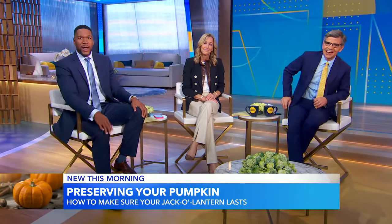Welcome back everyone to GMA. He loves Halloween. It's only six days away and there's still plenty of time to get in the spirit of the season — it's not too late, George. You can carve a pumpkin. The internet is full of tips for making sure your jack-o'-lantern stays looking fresh and festive until the trick-or-treaters arrive. So Becky Worley tries some of them out. Good morning, Becky. What you got for us?